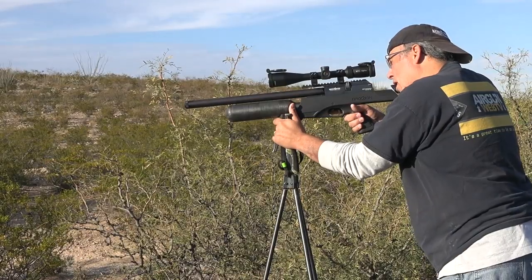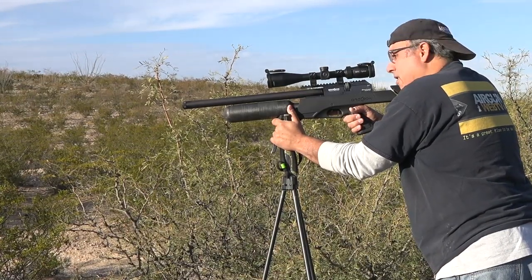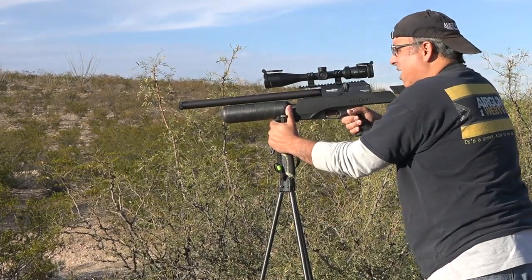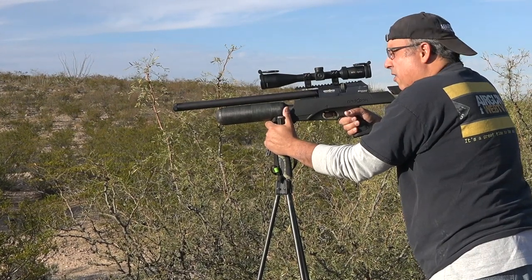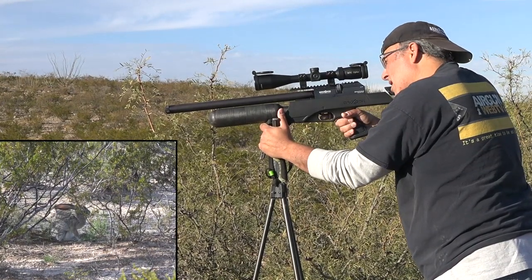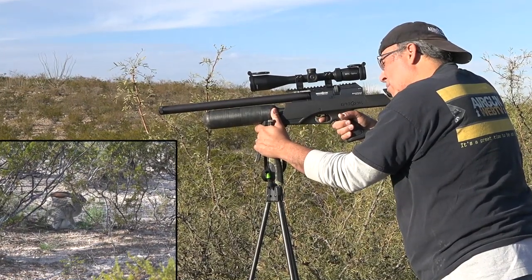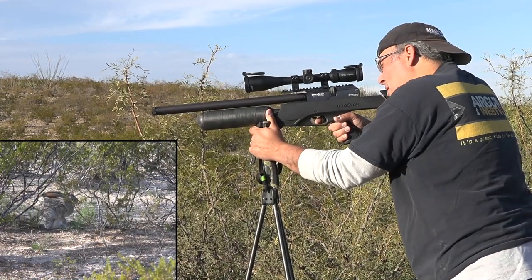So we were driving and my wife, who's running the camera today, noticed a jackrabbit just sitting real still. It's not that far away — we're probably talking 25 yards. For me, these are the shots that always give me the worst grief because I have to shoot under, and I just struggle with that. But I think we're going to get this one just fine. Let's see if I can light him up here.